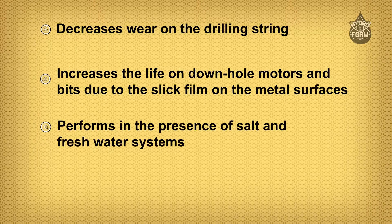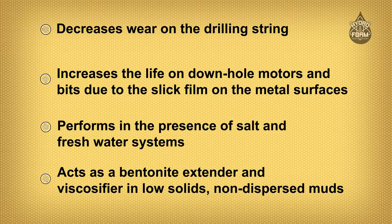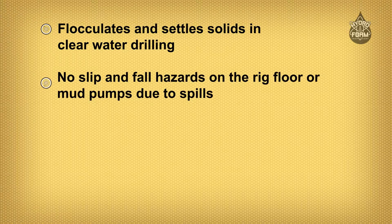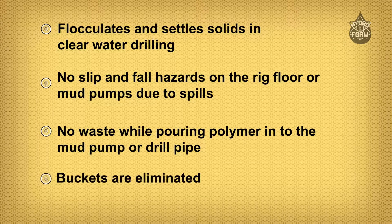It performs in the presence of salt and freshwater systems, acts as a bentonite extender and viscosifier in low solids non-dispersed muds, and flocculates and settles solids in clear water drilling. There are no slip and fall hazards on the rig floor or mud pumps due to spills, no waste while pouring polymer into the mud pump or drill pipe, and buckets are eliminated.